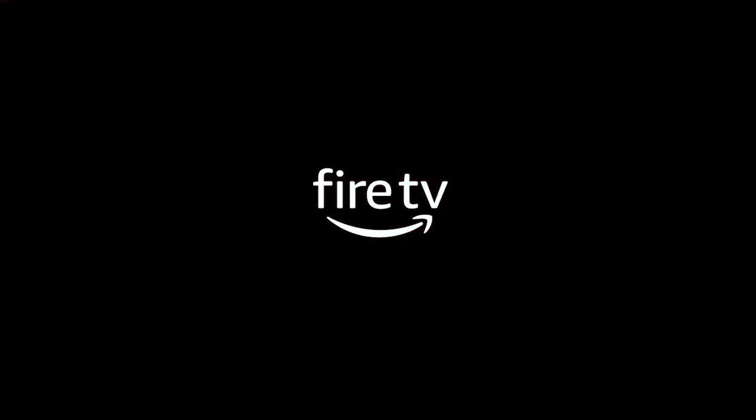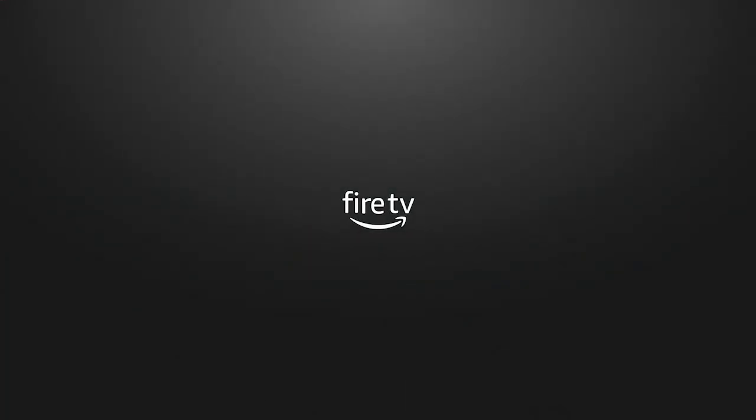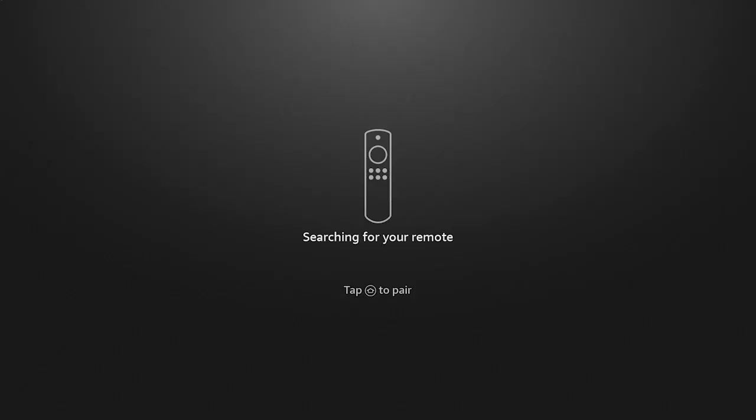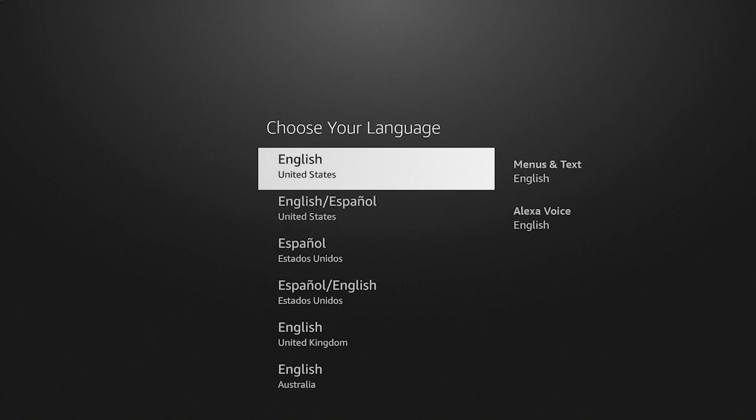With the TV on and the right input selected, you should see the Fire TV starting up. Now that it's functional, let's check your remote. Be sure to press the Home button to pair. Once the notification on the TV disappears, you are good to go.